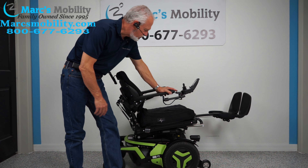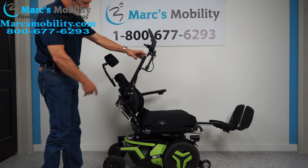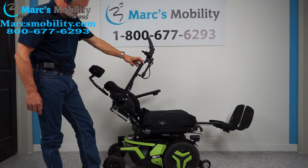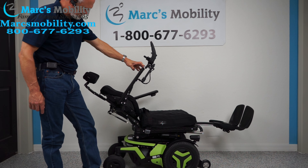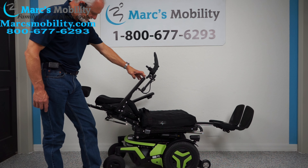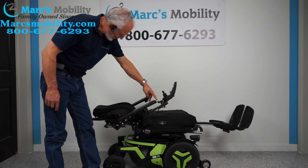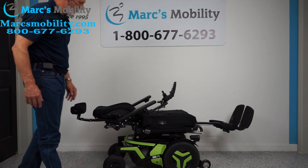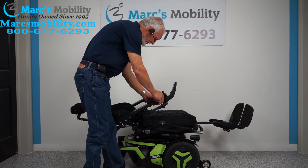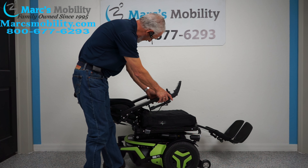The next feature is called the electric recline. The electric recline is when the back goes back by itself — you can see the back going back by itself. It's a full recline, all the way flat. I'm going to bring the back up and the legs down at the same time, doing two buttons at once here to save time.